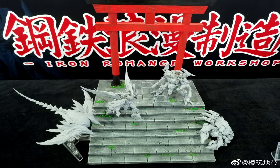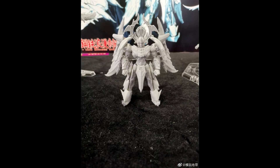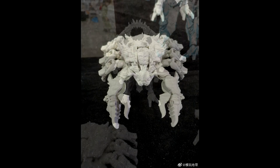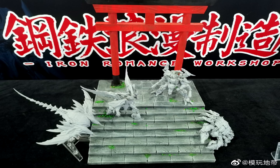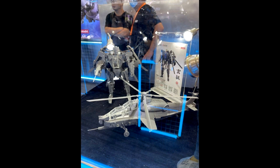Moving on to MP-scale third-party news — WonderFest 2021 happened this weekend and there's a lot to cover. Iron Romance Workshop showed more early-stage prototypes, and I really like them. The Rampage one has a Goro-like four-armed look with those clubs, and the Depth Charge one looks really nice too. They appear well-articulated. Can't wait to see them painted up — this is exciting stuff from Iron Romance Workshop.